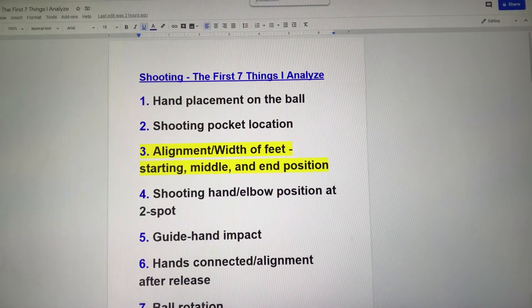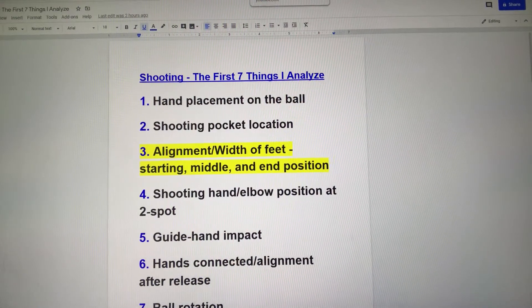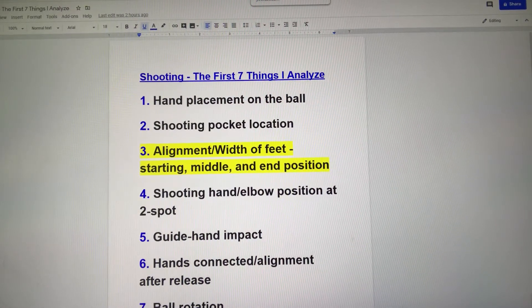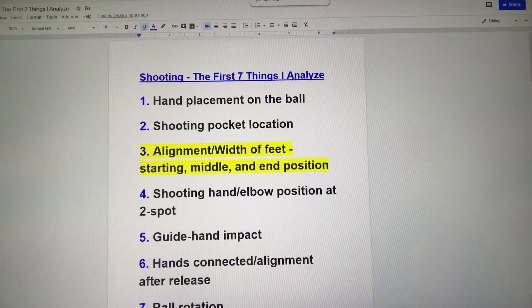I really want to focus on these three things today. Number one: as much energy and momentum as we can get in the direction of the rim is good. Any energy or momentum we create away from the rim is something we're going to have to compensate for somewhere else. Does that necessarily mean every player has to be 10 toes to the rim at the beginning and the end? Not always, as some of that alignment depends on the type and characteristics of that shooter.